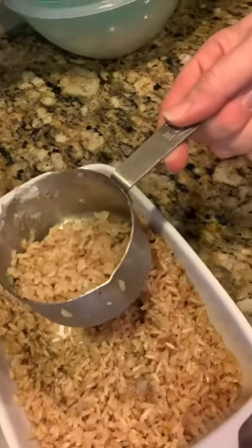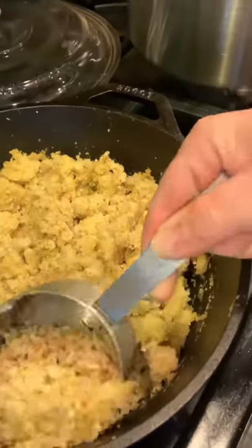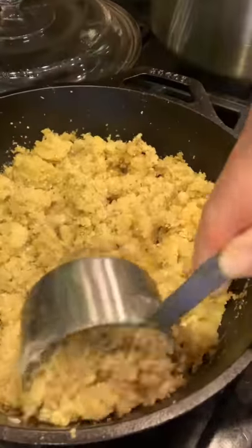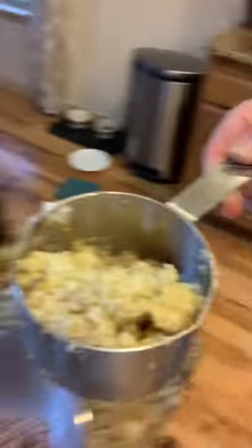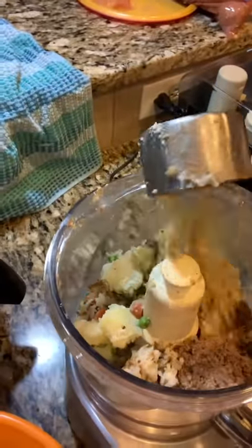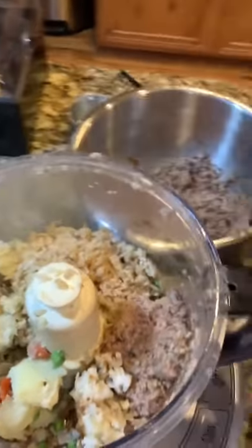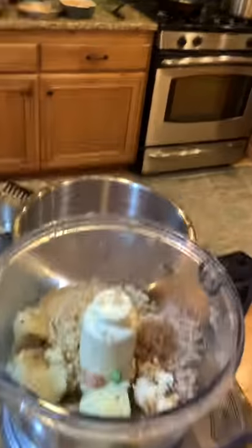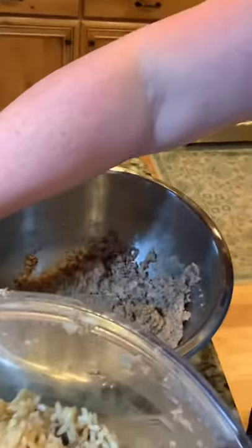I'm going to grab — I don't want to do a ton of brown rice or a ton of cornmeal, so together I just do a little less than a cup of that. Okay, and I'm going to pour that in there, and then I'm actually going to pour in a little bit of water just for the processing part of it. Okay, put on my lid.